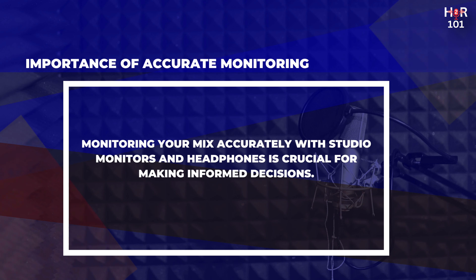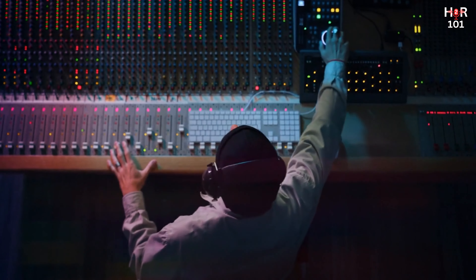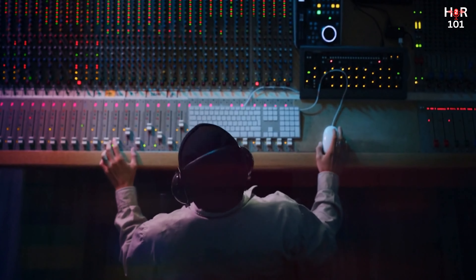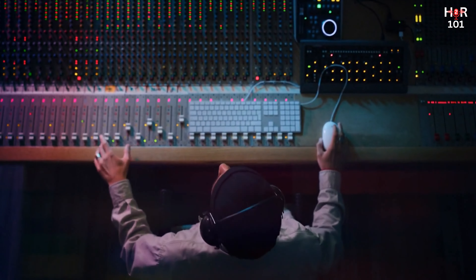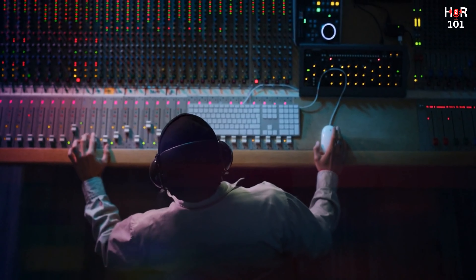Monitoring your mix accurately is crucial, which is where studio monitors and headphones come into play. Monitors provide a flat, uncolored representation of your sound, allowing you to make informed decisions that translate well across different listening environments. Headphones, particularly closed-back models for isolating sound, offer an intimate listening experience, perfect for detailed editing and mixing in quiet spaces.